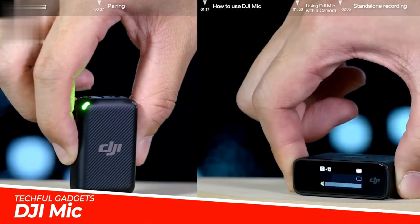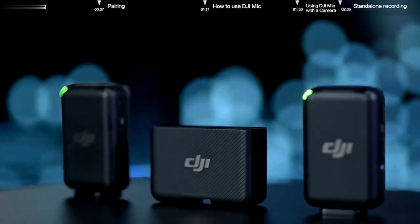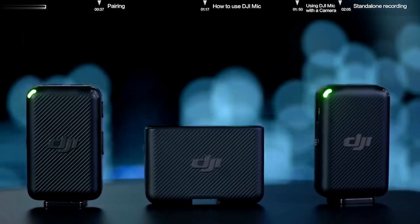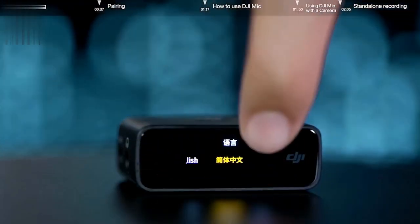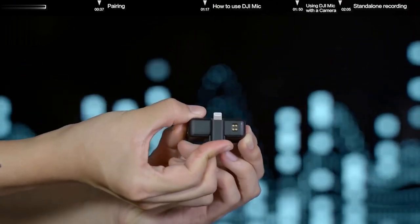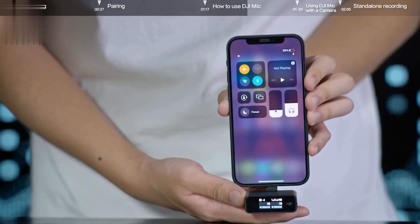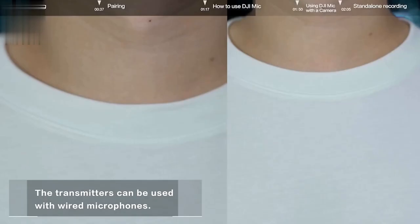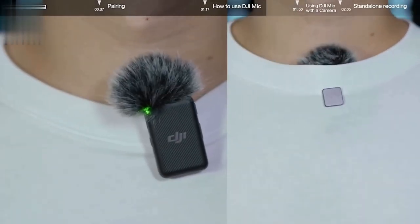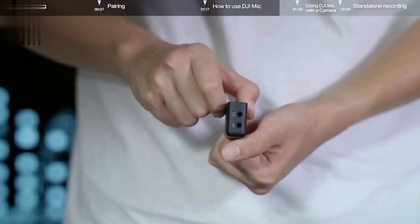DJI Mic Wireless Microphone System — content creators of all experience levels can raise the production values of their videos, interviews, and streaming with the DJI Mic, an easy-to-use system that offers vivid audio quality. The system records clear and reliable audio up to 820 feet via miniature clip-on omnidirectional mics, which double as backup recorders. With fast pairing, the transmitters and receiver automatically charge and pair as soon as you place them in the charging case.